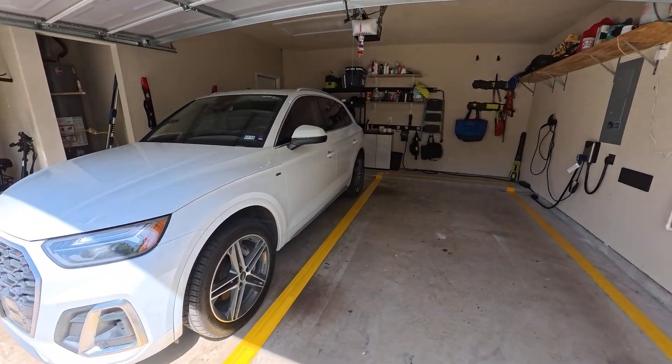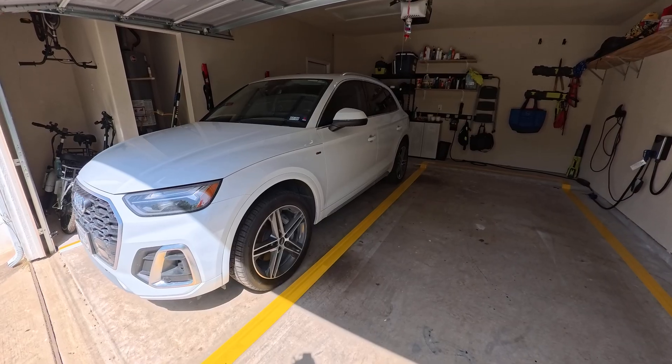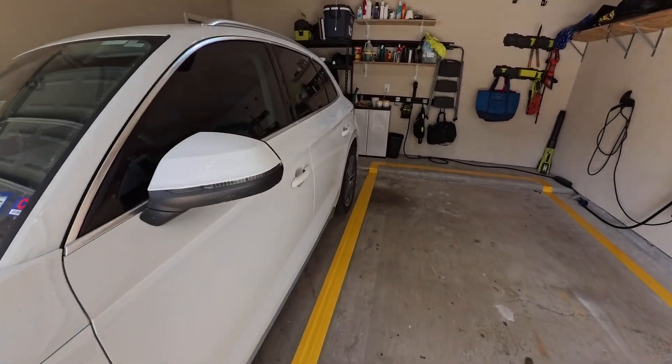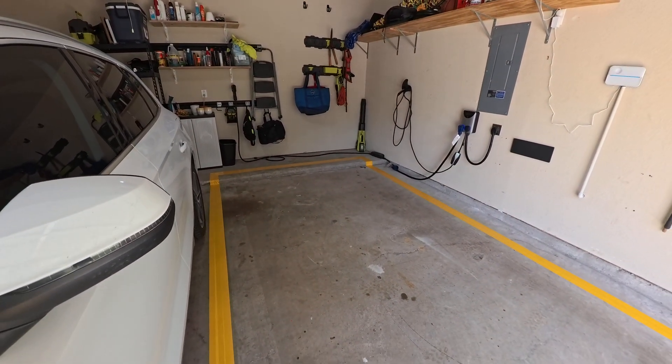I know that I've got a good distance between the Tesla and my wife's beautiful Audi here. But the other thing I wanted to talk about was an interesting problem that we had once I got the Tesla.